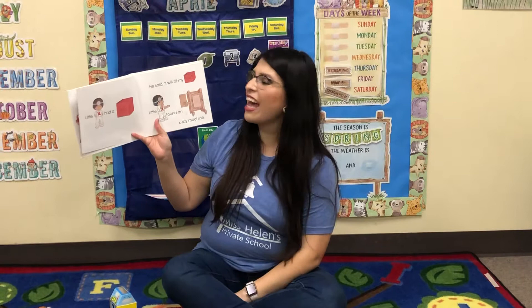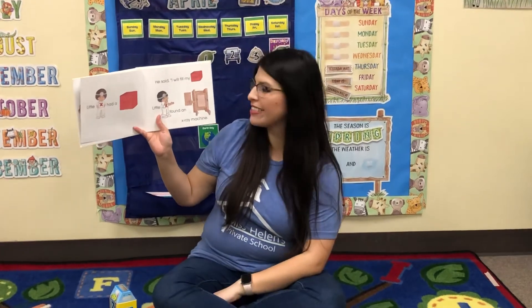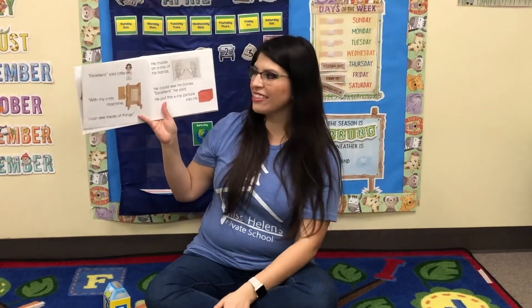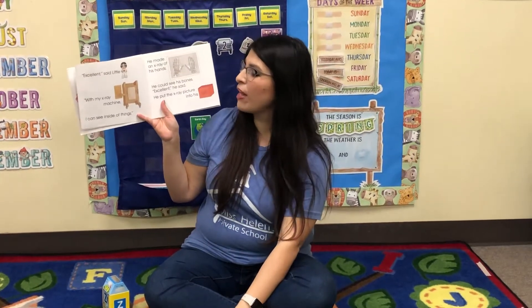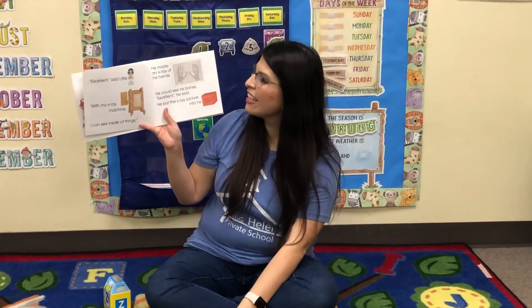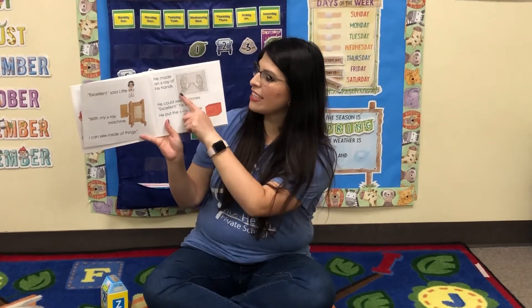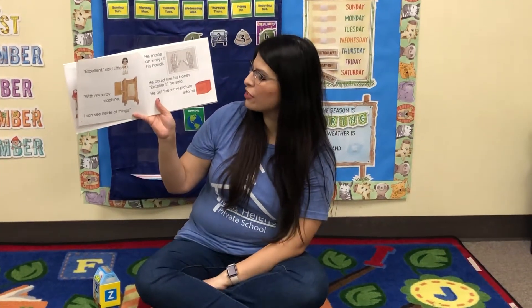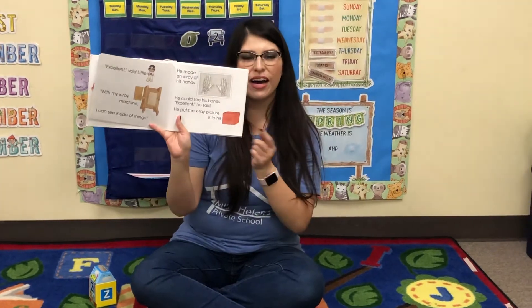Little X had a box. He said, I will fill my box. Little X found an X-ray machine. Remember the X-ray — you can see the bones inside. Excellent, said Little X. With my X-ray machine, I can see inside of things. He made an X-ray of his hands. He could see his bones. Excellent, he said.